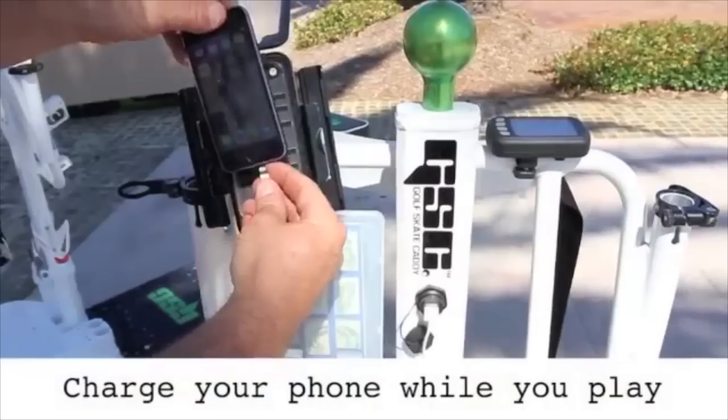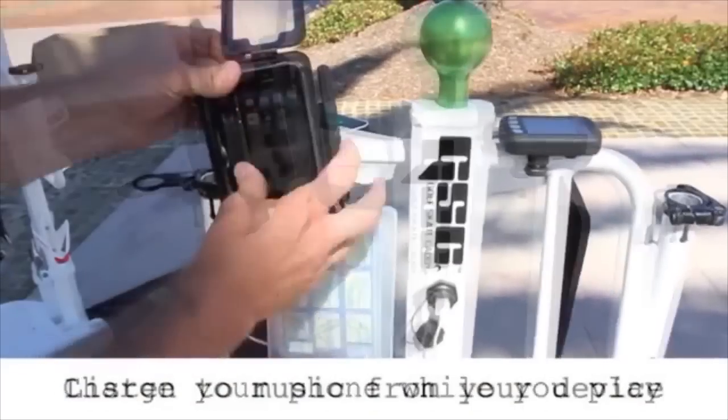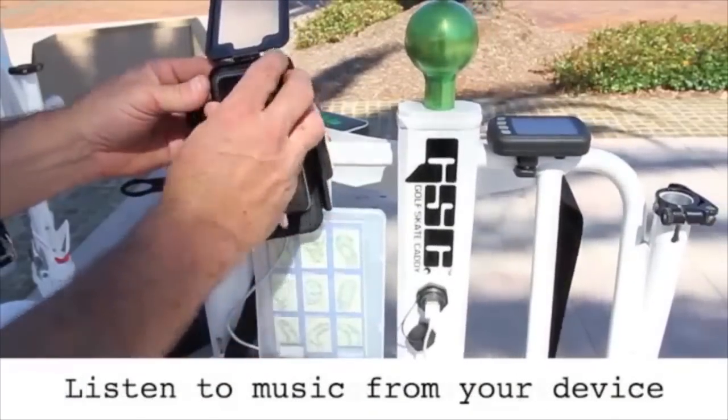There's also a waterproof USB port so you can charge your phone, listen to music, and even use a golf app while you play.